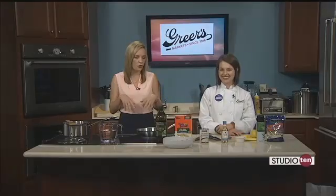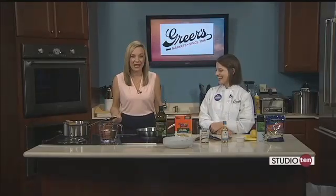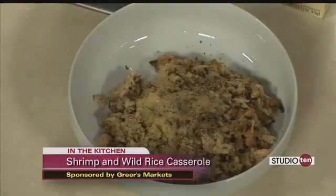It's Wednesday which means Lucy is here, and she's cooking something this morning that I love. I love to eat shrimp. And so you have a shrimp dish this morning.